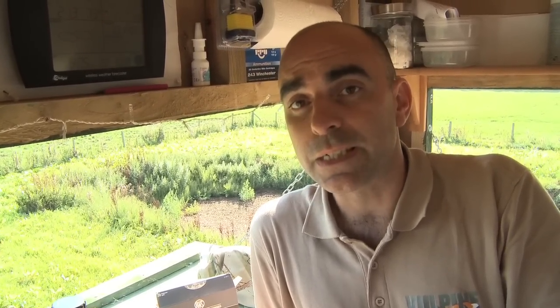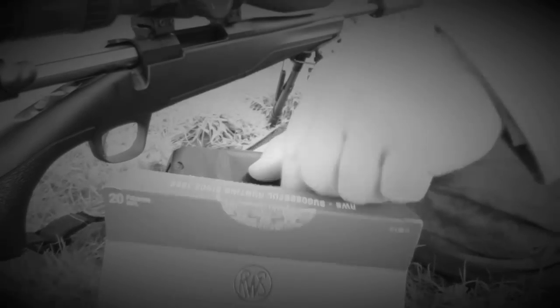Coming down here and putting some rounds on the target has just confirmed that everything's shooting as it should be, so we're all good to go for tomorrow. With the range work complete, we're up early the next day for a first-light foxing foray.